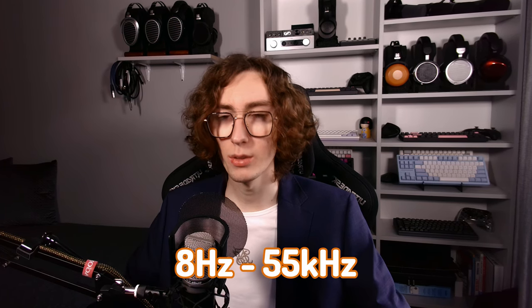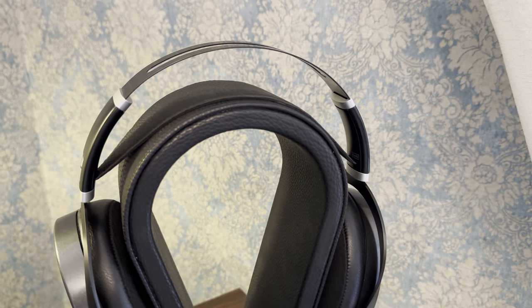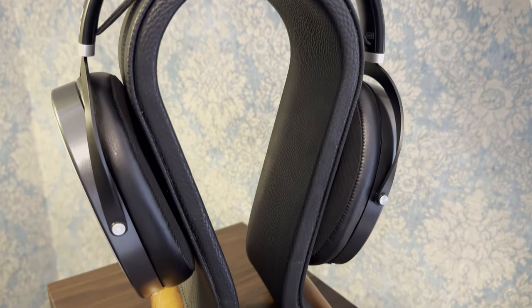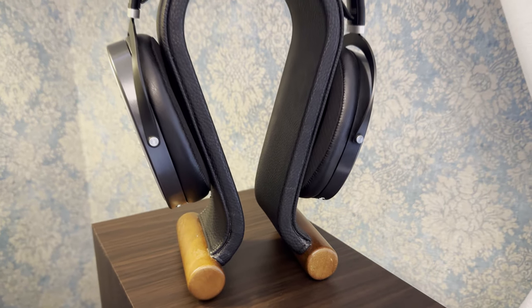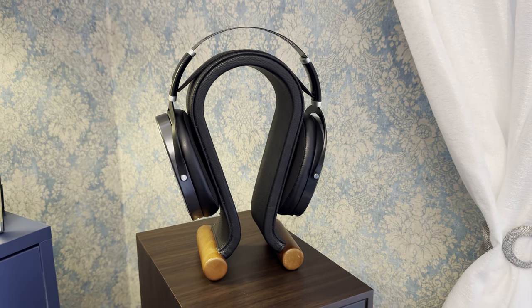The frequency response goes from 8Hz all the way up to 55kHz — well beyond the typical human hearing range. The sensitivity is 93dB, which is pretty high for a planar headphone, with a resistance of just 16 ohms, which is very low for any headphone. This combination makes it incredibly easy to drive with almost all types of mobile-oriented gear, and even more so with desktop amplifiers.